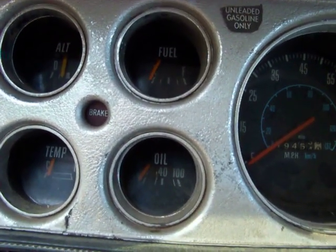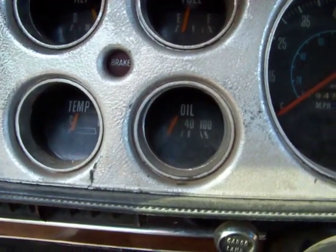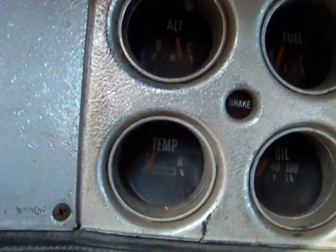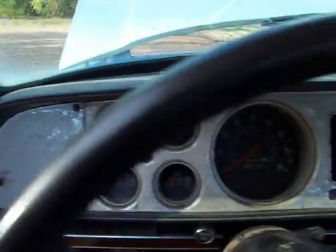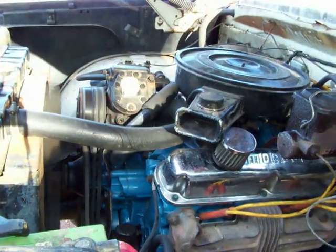Gas gauge comes up like it's supposed to. Oil pressure, temp — you can see it's not running too hot. Pretty quiet, it's not too loud. Motor runs real good.